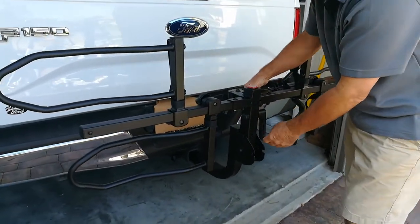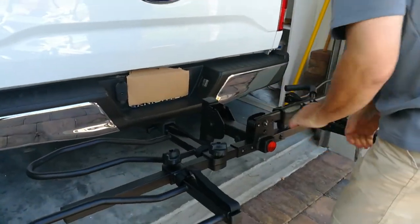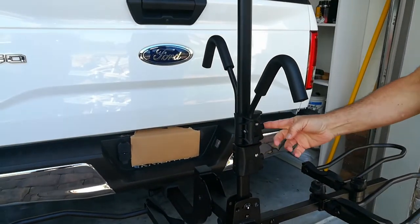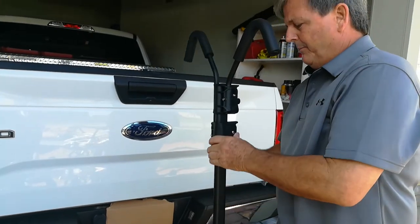Now you take this little rack and put it down like that. There's a button here — it lifts that up. Before you put the bikes on, put the arms all the way to the top.